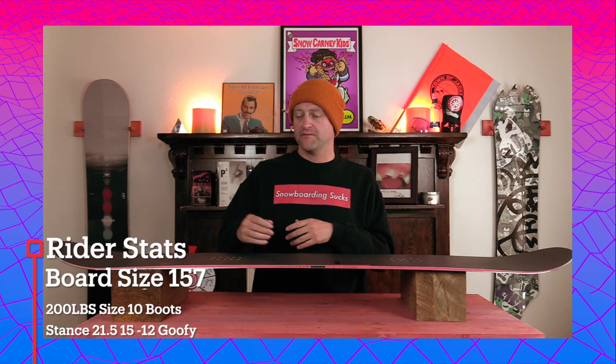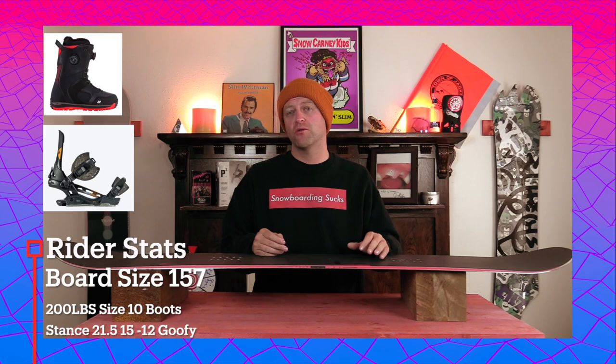I rode this board at Arapahoe Basin on a sunny bluebird day that had moderate winds, warmer temps, chopped chunder, a little bit of frozen corduroy perfect hero snow, and I rode it with my Rome Black Label bindings and my K2 Thraxxus boots.